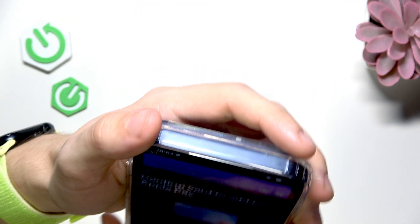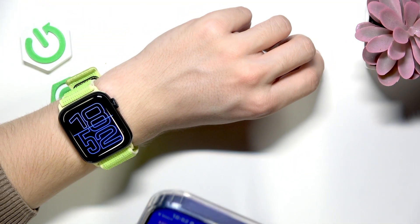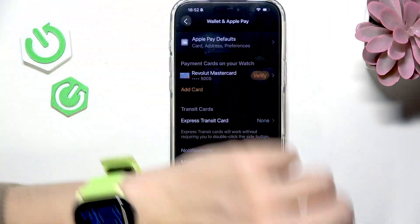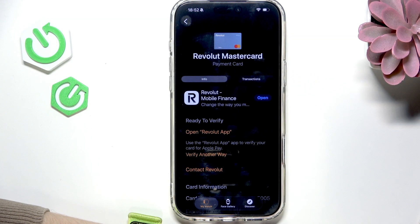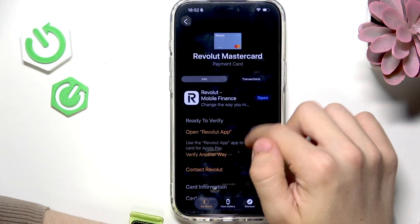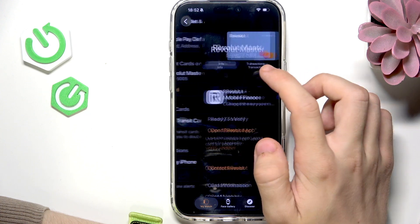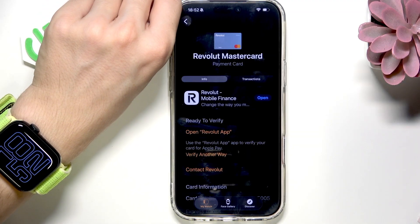I'm gonna enter my passcode. I can click on Confirm. Now let's go back to Wallet and Apple Pay. It should get verified. A moment ago when I tried it with a different Apple Watch, it got verified instantly. I'm gonna try again.